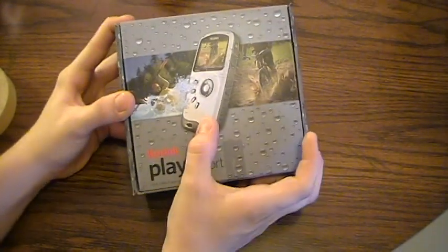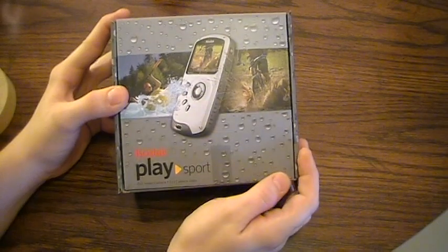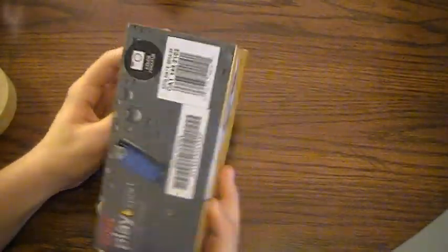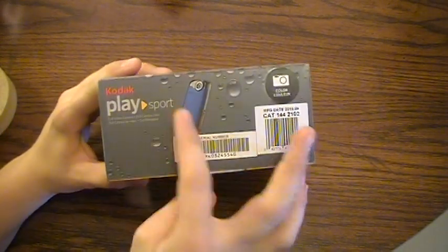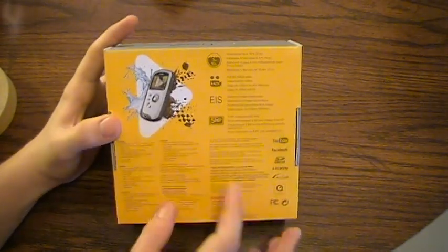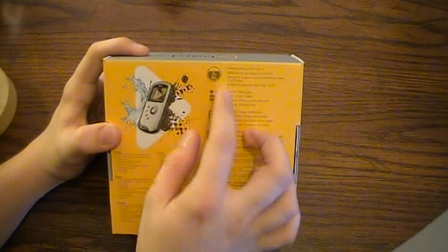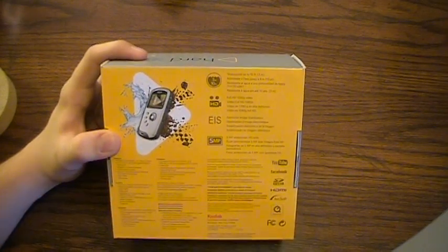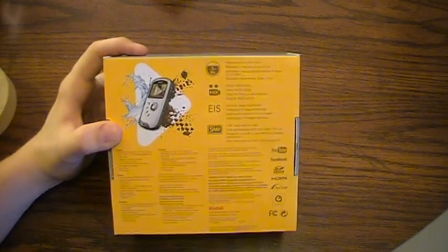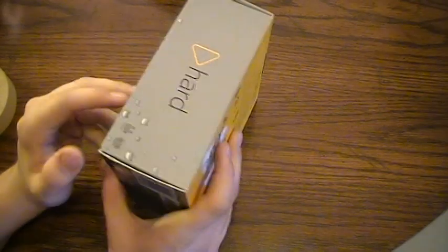On the front of the box you can see the camera itself, someone kayaking, someone mountain biking. They've got a nice water effect going around the whole box. On the side I've got the black one and the blue one. On the back it tells you what it comes with — 3 meters, 10 feet, shoots full 1080p HD video, electronic image stabilization, and 5 megapixel camera stills.